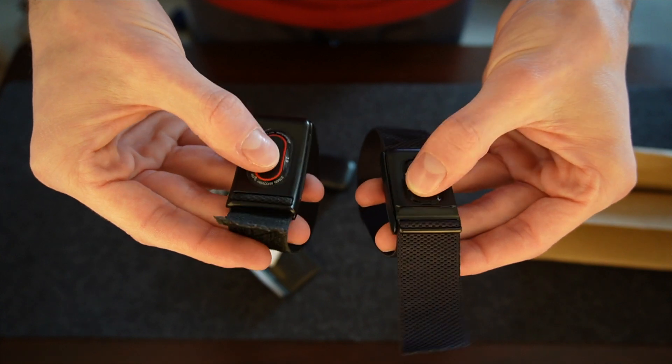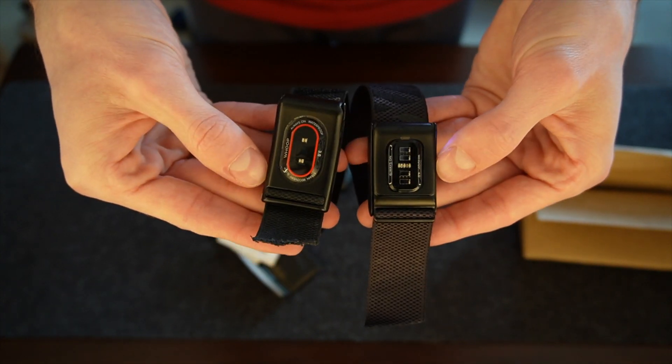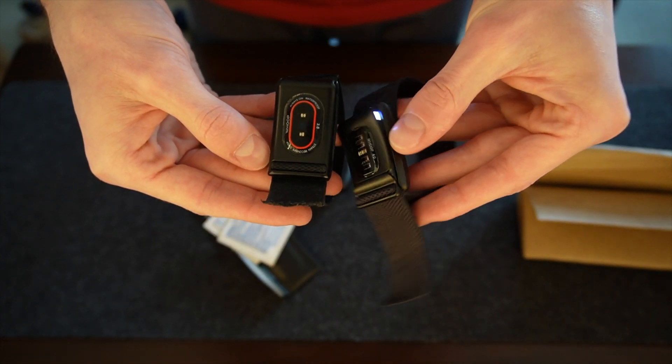After wearing it for a month, I'd say the super knit band is marginally more comfortable than the old version, but the real improvement in comfort comes from the smaller footprint of the sensor, like I mentioned before.